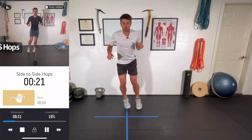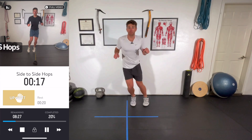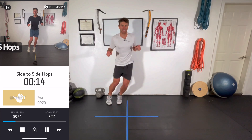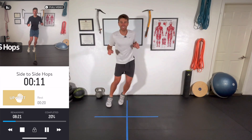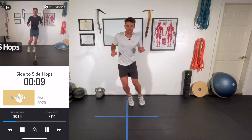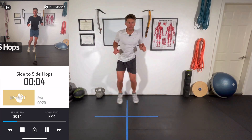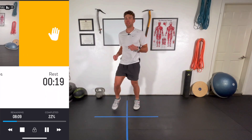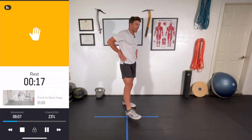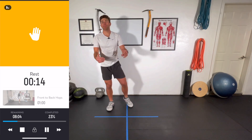Ideally with plyometrics we're going quick, building that speed, building that agility. Hang in there — trying to stay low the best you can. Shake the legs out, we've got a 20-second rest. Then we have front-to-back hops next. I'm going to go sideways to the camera just so you can see what we're looking for.